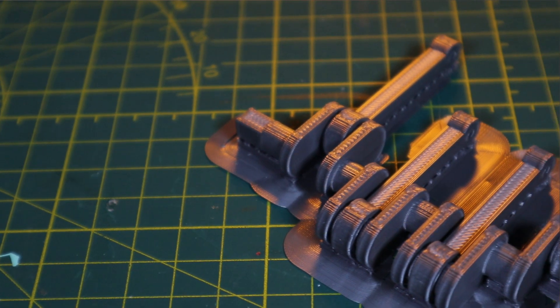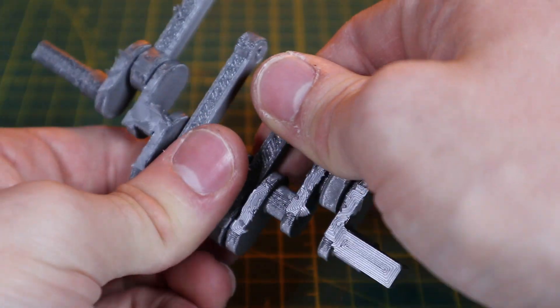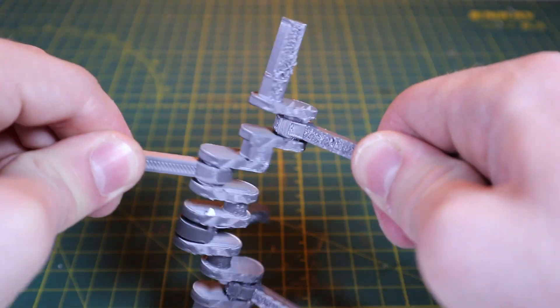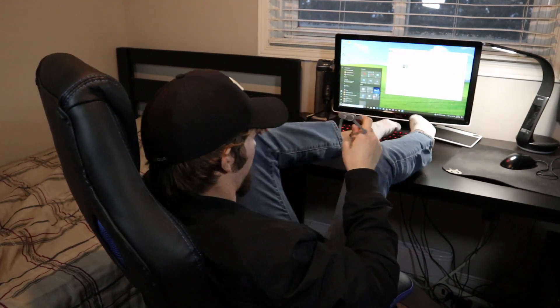Now I want to make a solid crankshaft. I've seen other people do it, where you print an object inside of another one. This is actually called printing in place. If you look at this side cutaway, you can see that the connecting rod is printed separately from the crankshaft. Once it's finished, the rods will need to be snapped off and then loosened — this could take a little while, so I recommend you find something to do. Once finished, it should be able to spin really freely.